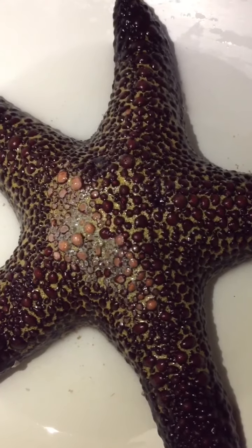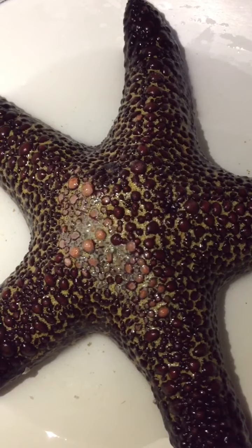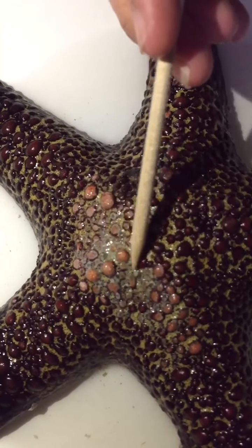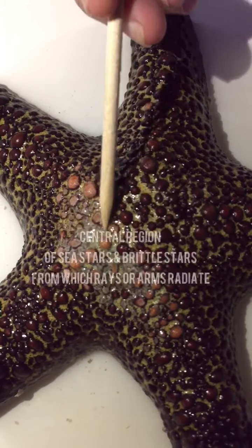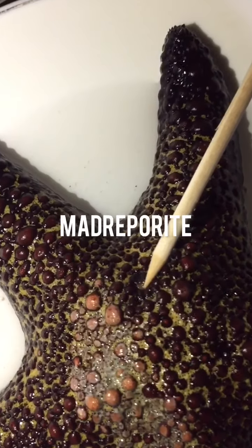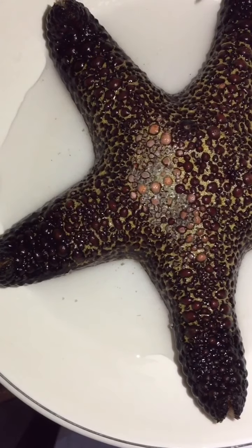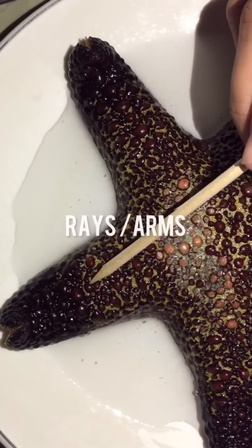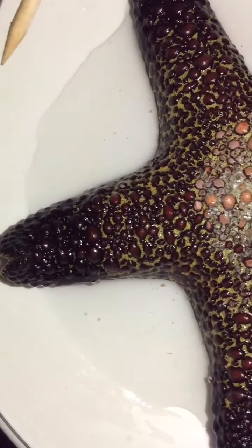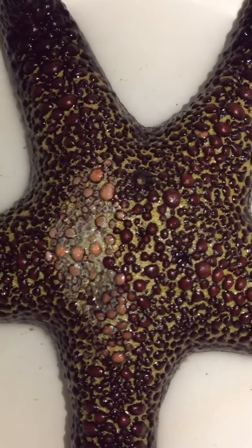After an overview of our two samples, let's name the parts and corresponding functions of a sea star. We will first look at the outer surface. The first part is what we call the central disc. Next is the madreporite. Sea stars also have five wrists or arms. Here is the eye spot. And the last part is the spine.